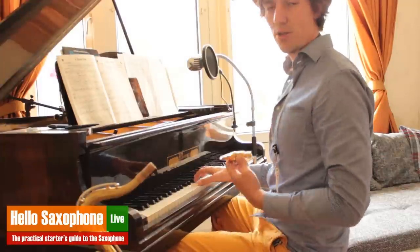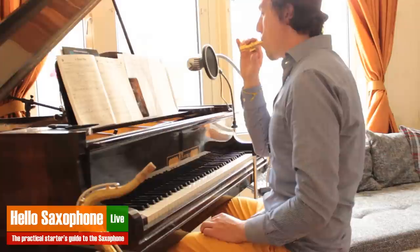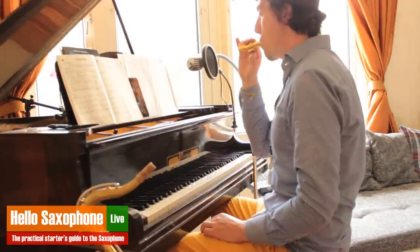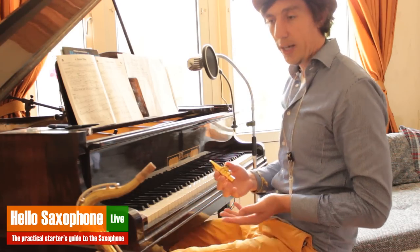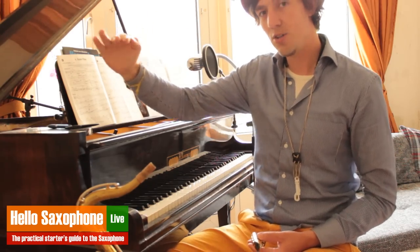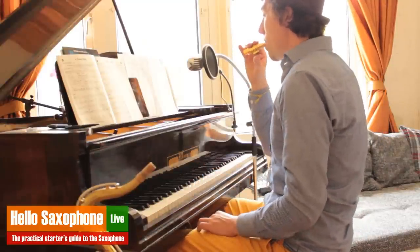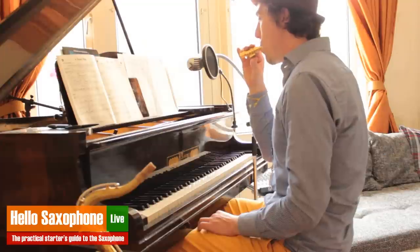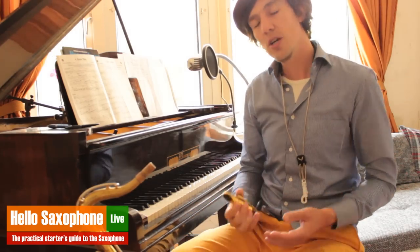Make sure your posture and everything is great. A few things you can do: you can play the note really straight, but you can also start really wavy and then try to find the note. That's also a great exercise — it trains your flexibility.